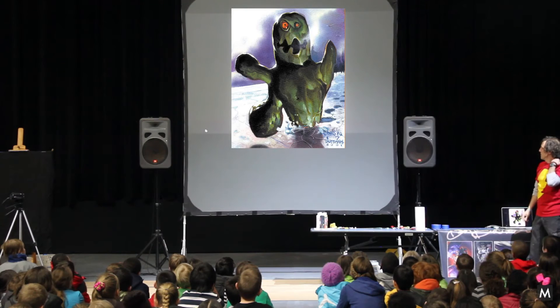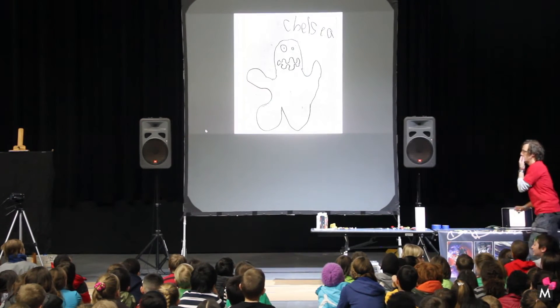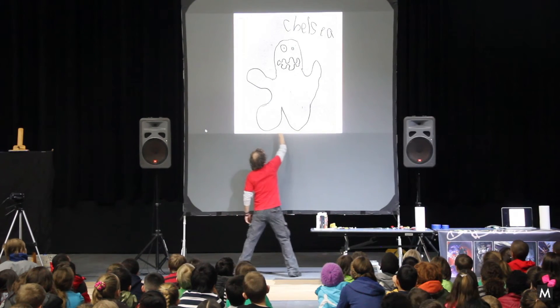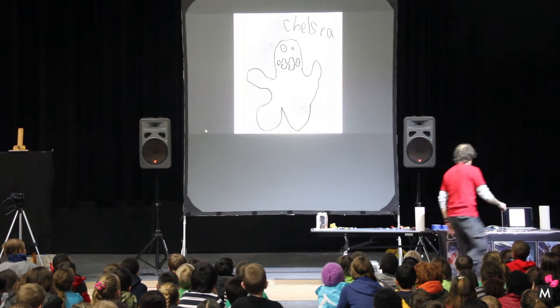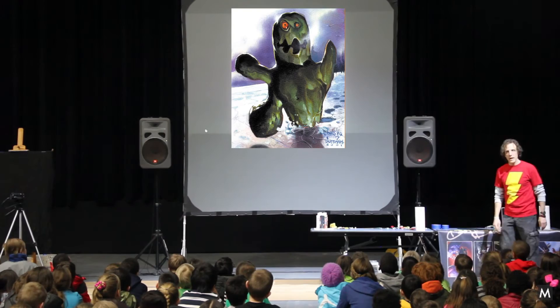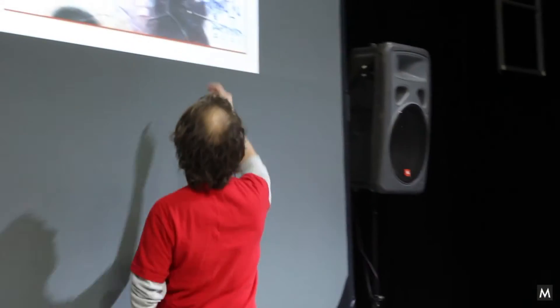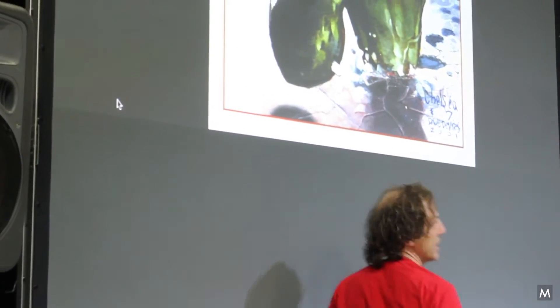And there it is. I'm going to show you something — see the feet? The feet are right in line with each other, but yet it looks like he's running. I didn't change a thing. You can kind of see a little bit of the leg right here, but because I put it in the ice, it made it look like he's moving.